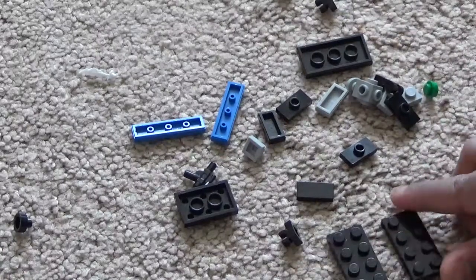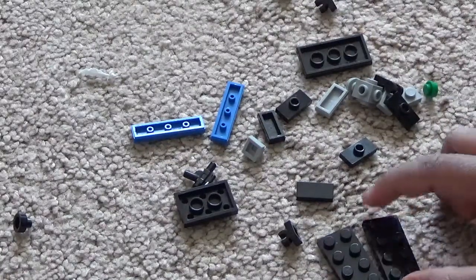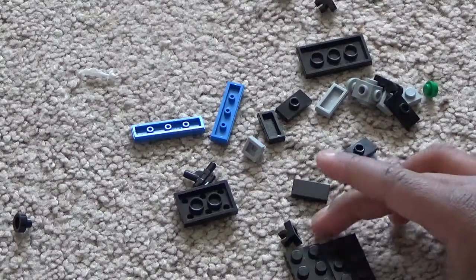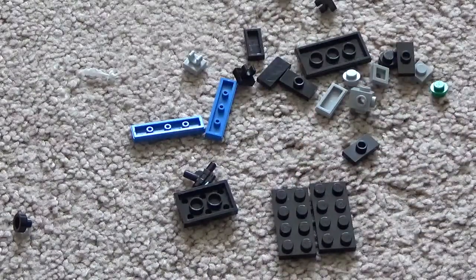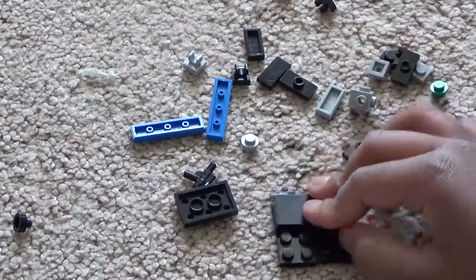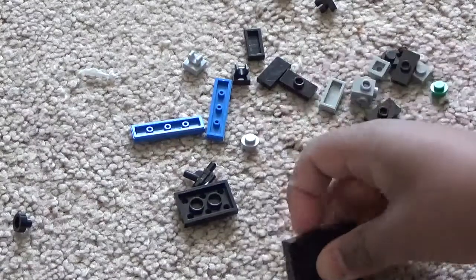First, how you make the base: take two 2x4s and put them together to make a square just like this. Then take a 2x4 flat piece and connect them like this.